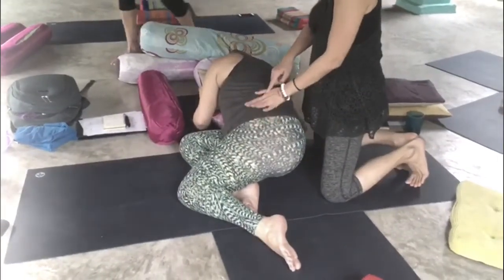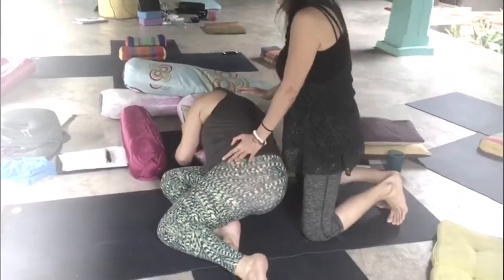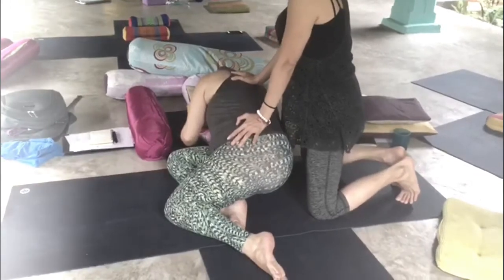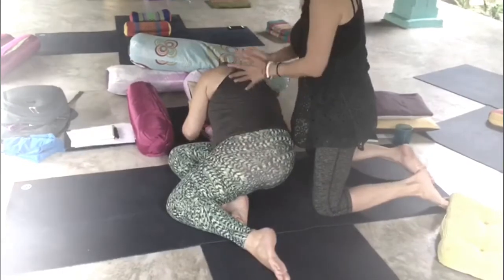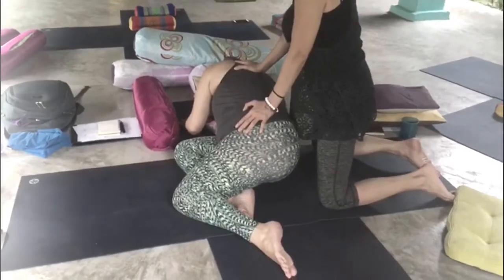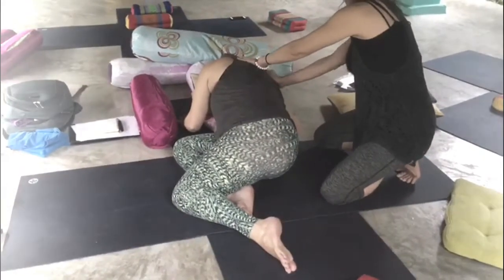Placing her hand on the side of the pelvis and towards the greater trochanter, and the other hand perhaps just underneath her left shoulder blade. I'm not pushing, I'm not giving her a massage — all I'm doing is a little lengthening. You can also work on opening up the back of the shoulder blades.